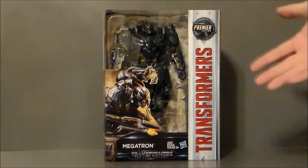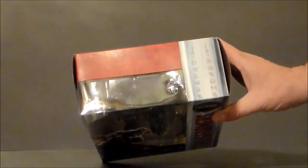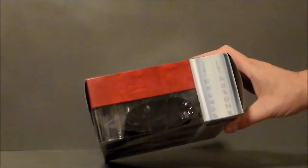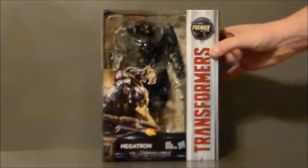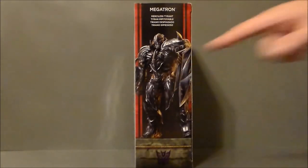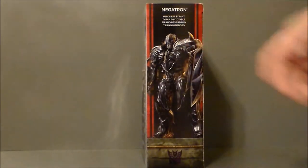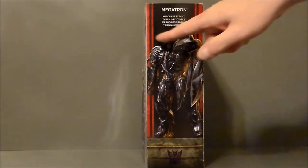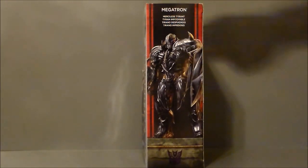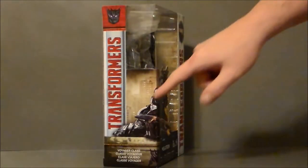It says Transformers, it's Premiere Edition. All of the figures in this line were Premiere Edition for some weird reason. It's got the Cybertronian artwork writing up at the top, and we get this really cool artwork of Megatron. I wonder if we can get him in that pose. It's got Transformers Last Knight down at the bottom. On the side of the package we get artwork of Megatron and a little Decepticon symbol. It says he is a merciless tyrant in a bunch of different languages. They should have done it in Cybertronian too — I think that would have been fun.